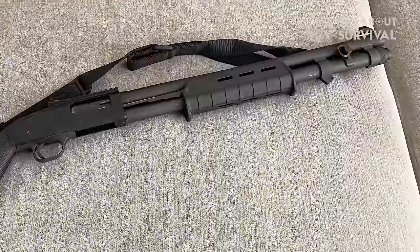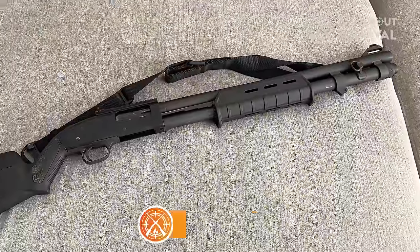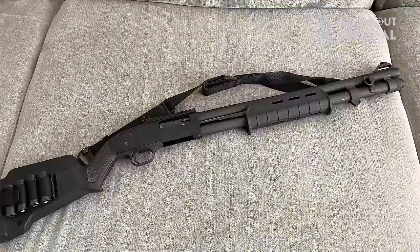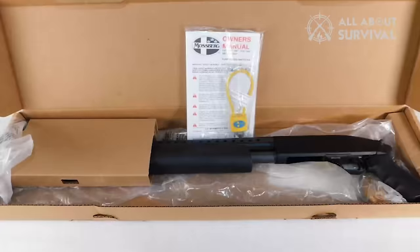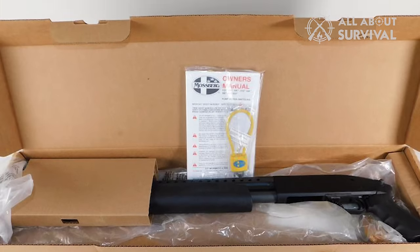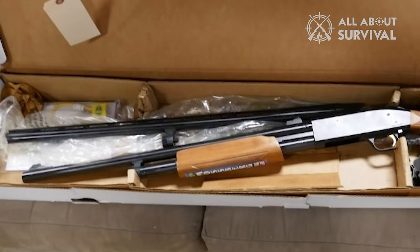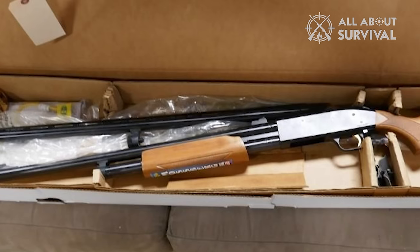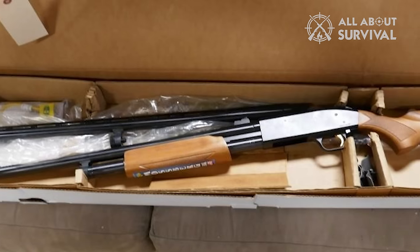I have been using the Mossberg 500 long enough to forget what lousy packing it came in, but it all came back as I ordered a new gun for the purpose of this video. The gun came in cardboard packaging and was not wrapped in styrofoam sheets. However, the feeling of disappointment quickly passed as opening the box revealed a stellar gun, a magazine stopper, and a safety lock.